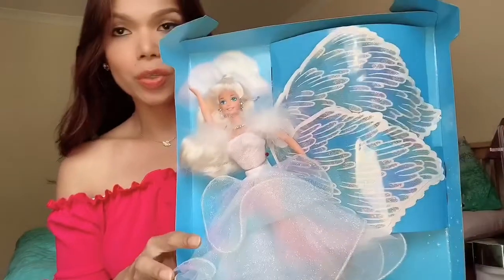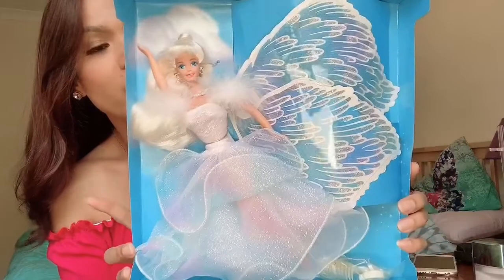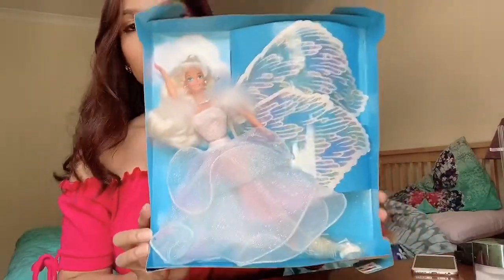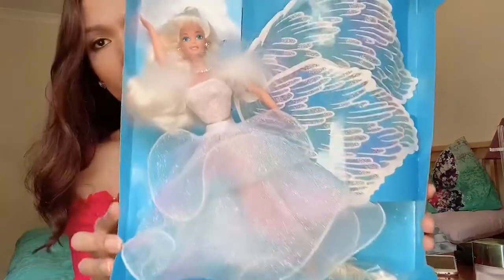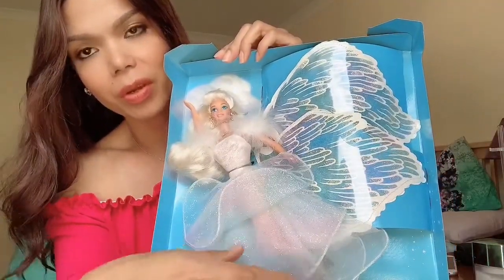I just want you to see her outside the box, but she's still attached to the cardboard. So this is what she looks like. She is so amazing, this doll.